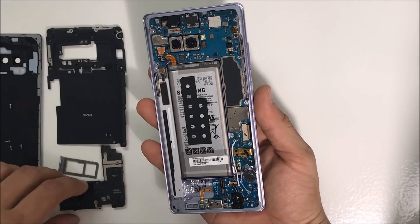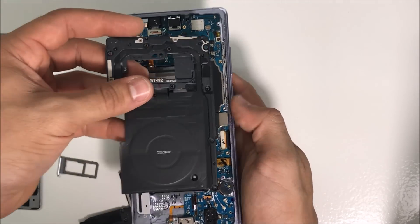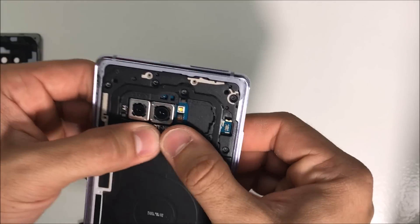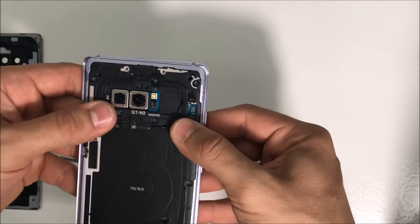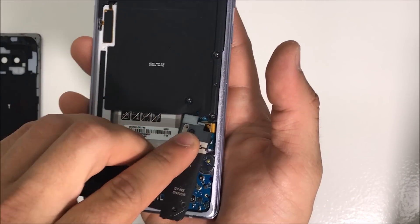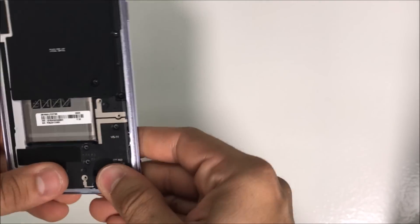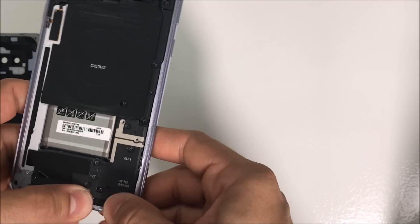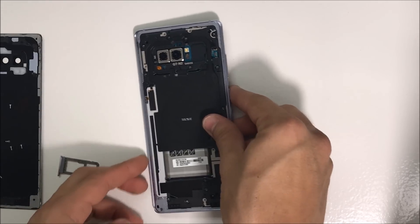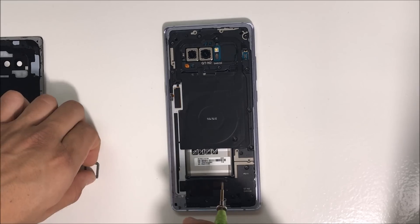Once you're ready, go ahead and place the back pieces of the housing back on — put in the top one first. Squeeze it down and make sure there are no screws stuck to it so it fits in correctly. Now let's do the bottom one — give it pressure on all the sides to make sure it goes back in correctly. Then once the back pieces are on, go ahead and place all the Phillips head screws back in.